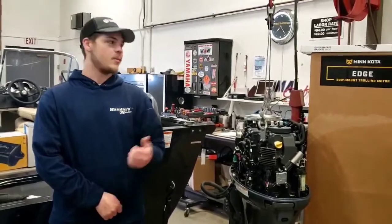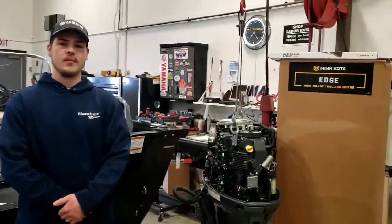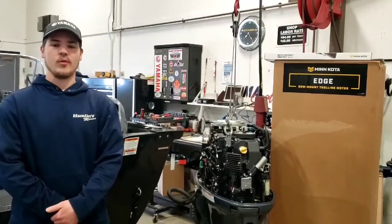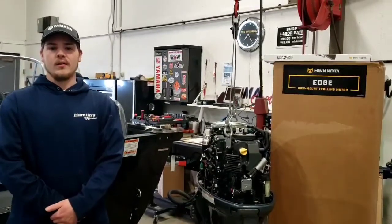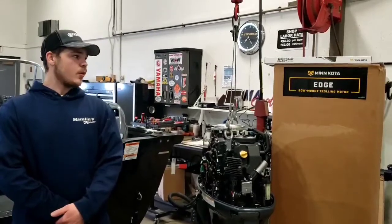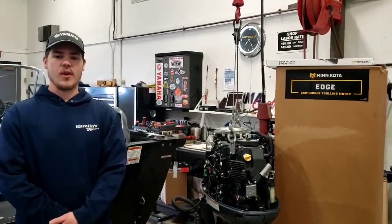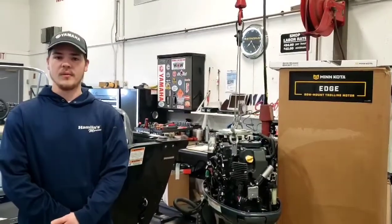The trolling motor on the bow is going to be this Minn Kota Edge, and beneath that is going to be a quick release bracket. It's going to give you the option to take your trolling motor off the bow when you need to. The trolling motor is a 12 volt system with 55 pounds of thrust, so to operate it you do need a deep cycle battery.